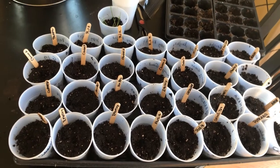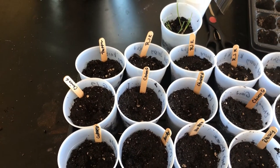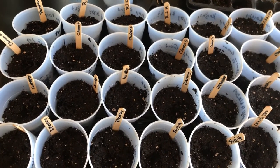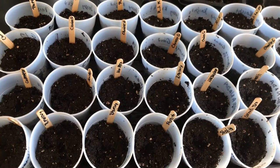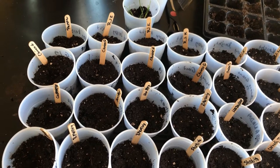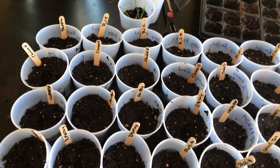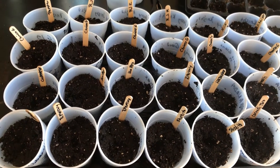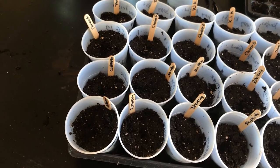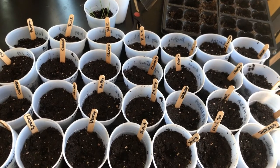I've got 29 cups total. There are six jersey nights, two not-a-pinos, six Chinese giants — some from 2017 seeds from Rural King (which had old seeds) and two from 2019. I've also got one cubanelle, three red mercuries, one New Mexico chili, two habanadas, two California wonders, a poblano, a corno del toro, and two shishito peppers — those are new, I've never had them before.